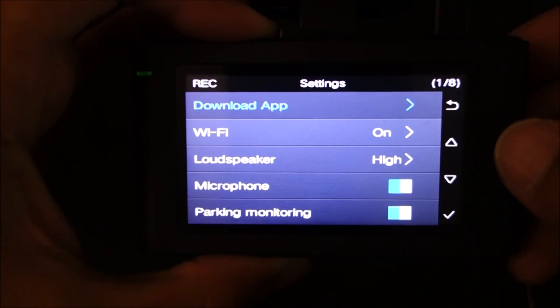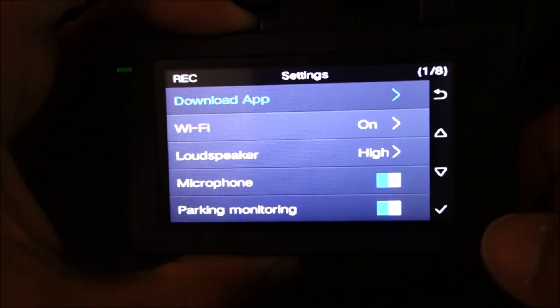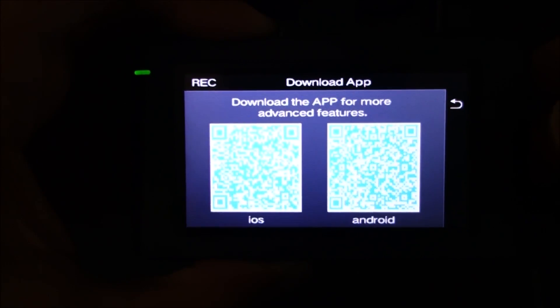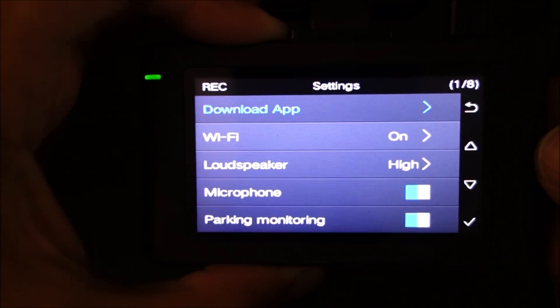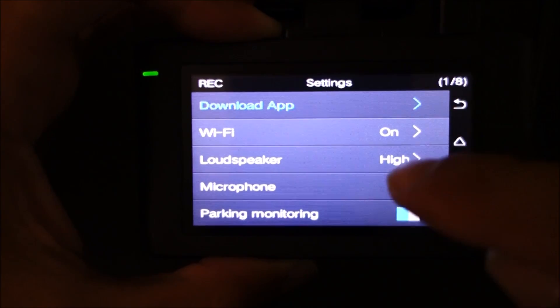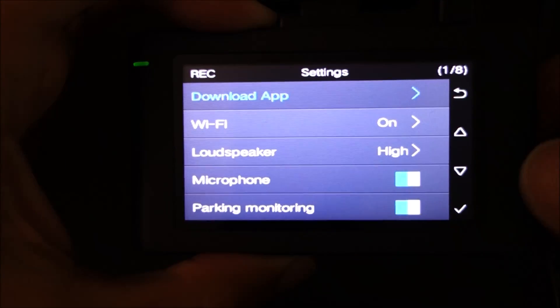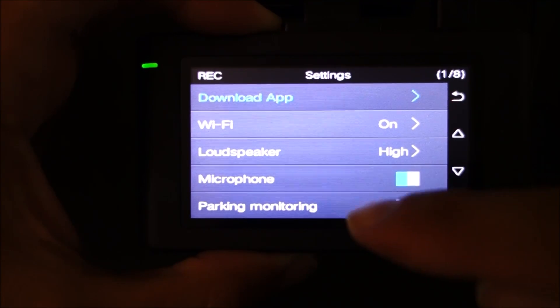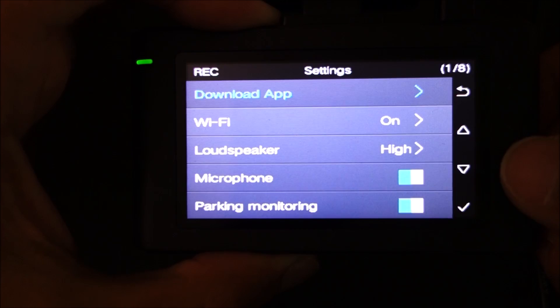There are not too many options in the menu. It says you can download the app via QR code. You can turn the Wi-Fi on or off. You can set the loudspeaker volume to different settings. You've got a microphone on or off, and parking monitor, which I will touch on later.